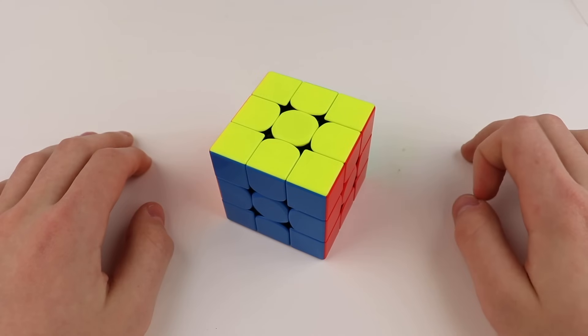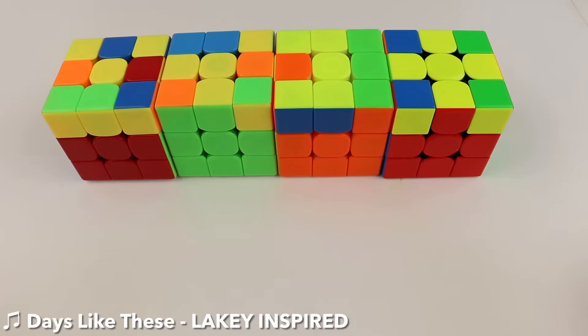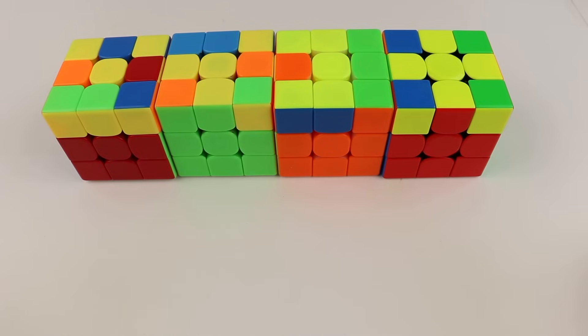Leave a comment down below telling me what you average on 3x3, and then we can get started. The first step of 2Look OLL is to orient all of your edges, and doing this takes up 3 of the 10 algorithms you'll have to learn in 2Look OLL.